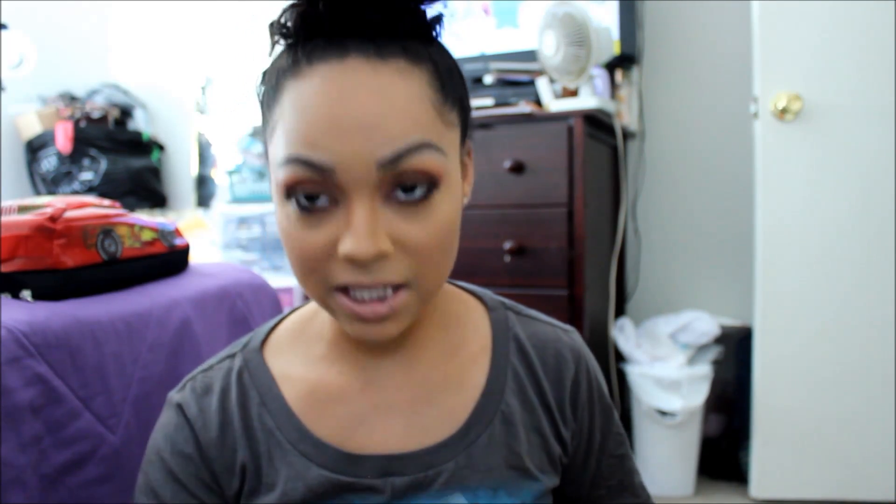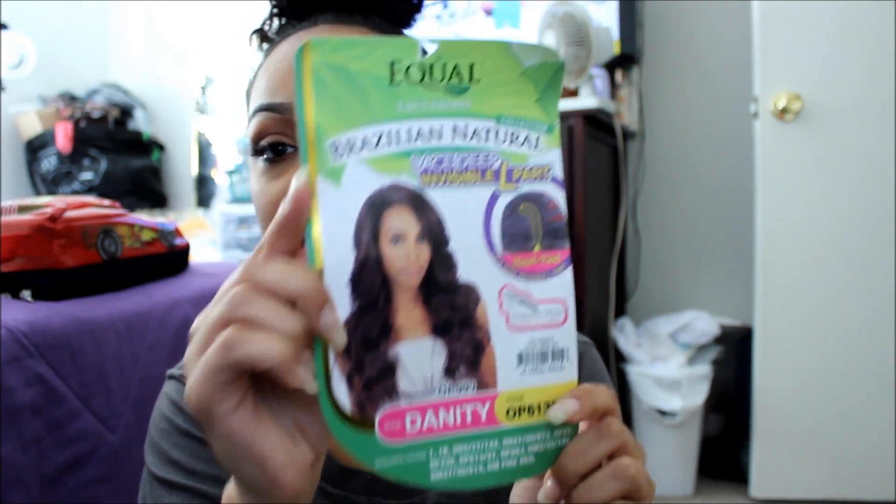So here's the box. We both did three wigs each. We both ordered from haresisters.com the same day. Let's get into these wigs. So the first wig that she sent me is Danity and this is by Equal. This is a lace front, the Brazilian Natural Lace Deep Invisible L Part. The color that she sent me is OP61327.